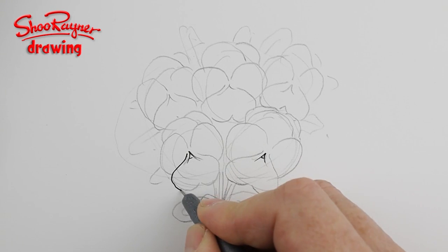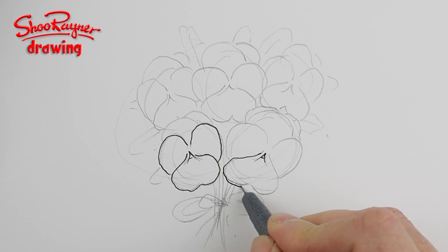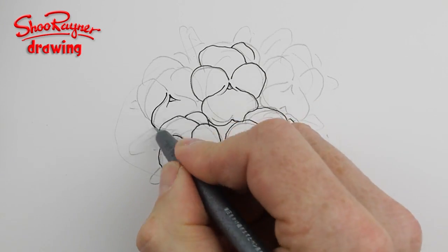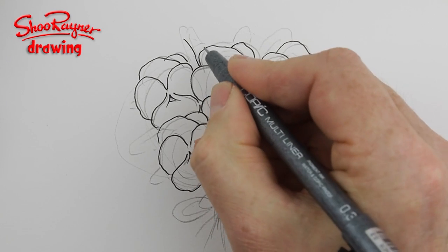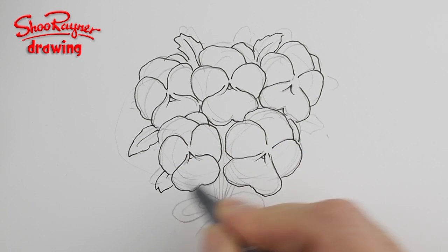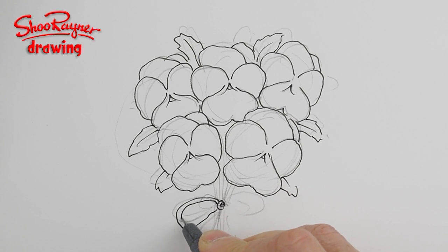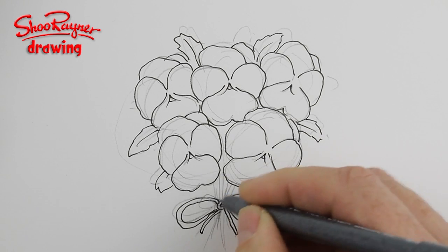Now I'm going to ink these — a little circle in there. Do these little lines around the heart shape, and you can make it a slightly wiggly line if you like; it adds a bit more authenticity. For the leaves you just want this kind of crinkly edge, and you don't want a lot of leaf sticking out. Then draw a little bow — this can be very crude; we're not doing botanical illustration, it's just a greetings card.